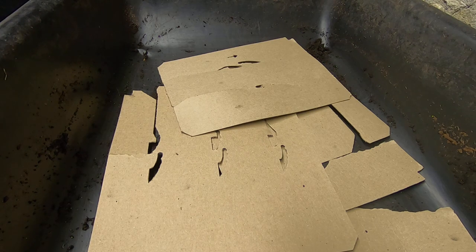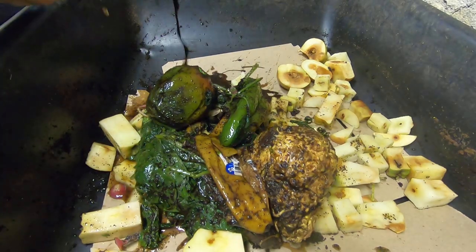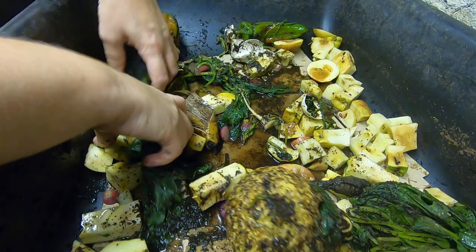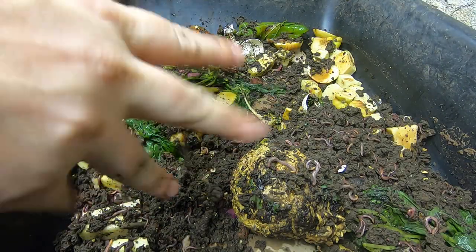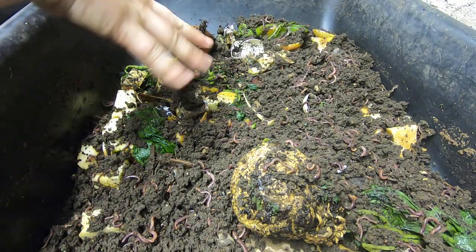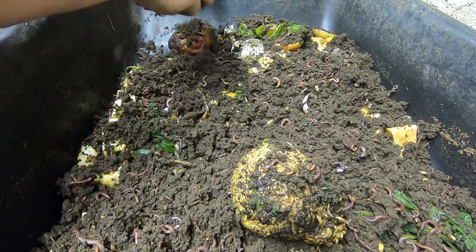Got some cardboard, got some apples. A good start to it. Then I'm going to grab my worms — making sure to take enough of the castings with them that they won't want for any microbial activity.